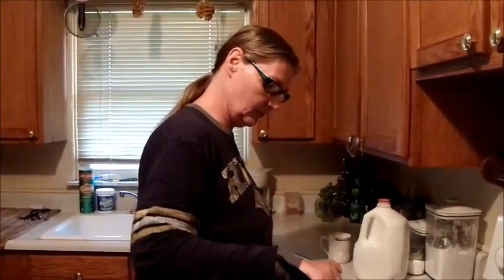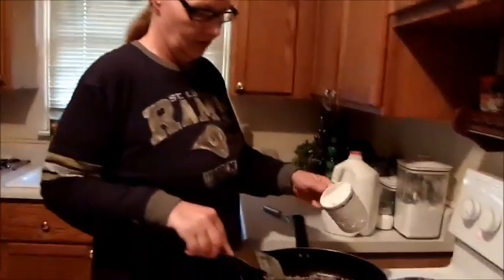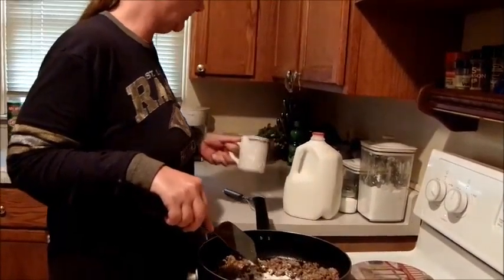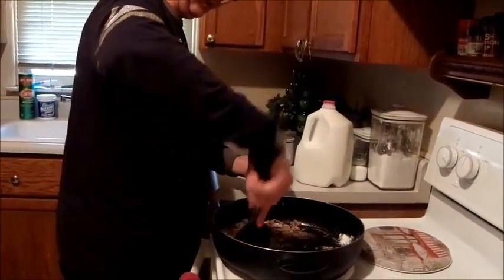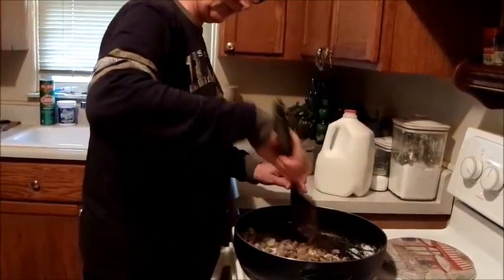Once everything is cooked and scrambled, take a little flour — about two tablespoons. You want to soak up all the grease that's in your pan.